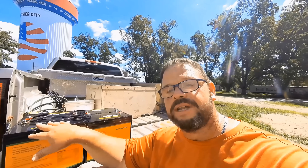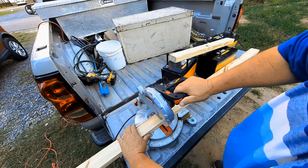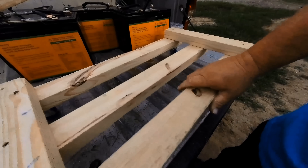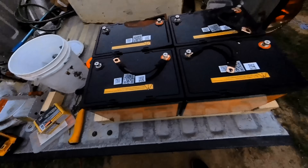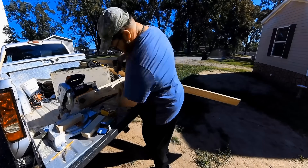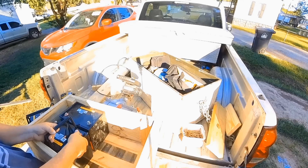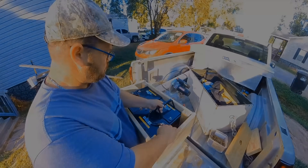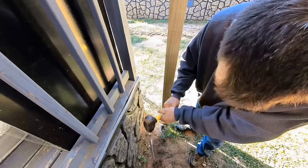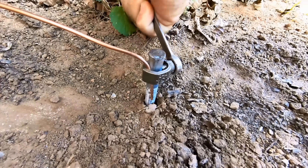Now that we have the batteries wired up in the configuration we want, we can start to build the box around it. Now that the battery bank and battery box are done, the last thing to do is wire the inverter. We'll start by putting the ground rod in, and then tighten the ground wire down to it.